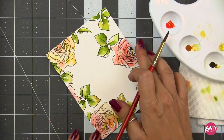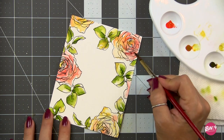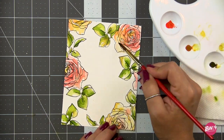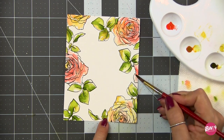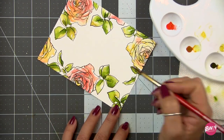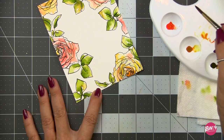Here I'm just going through and adding a little bit of depth, hitting the roses in some of the shadowed areas and deeper recesses. I'm not paying attention to making it realistic — I kind of really like this loose, playful, illustrative look.